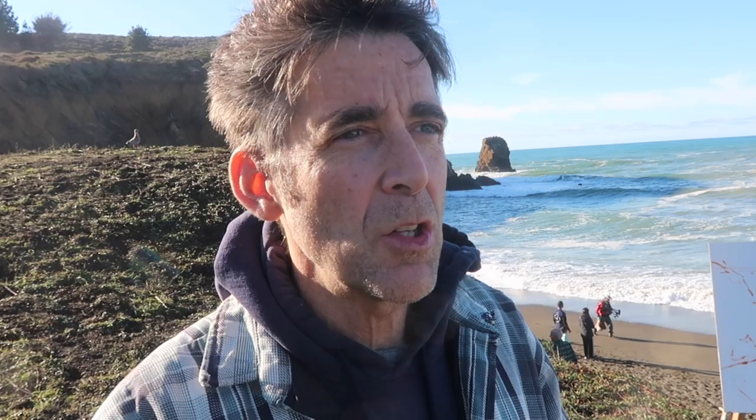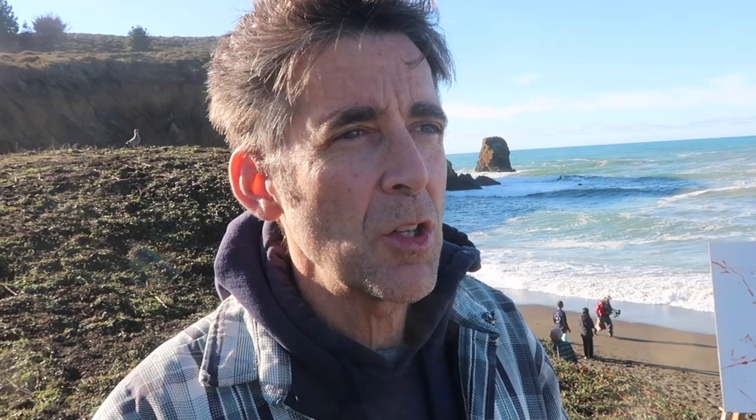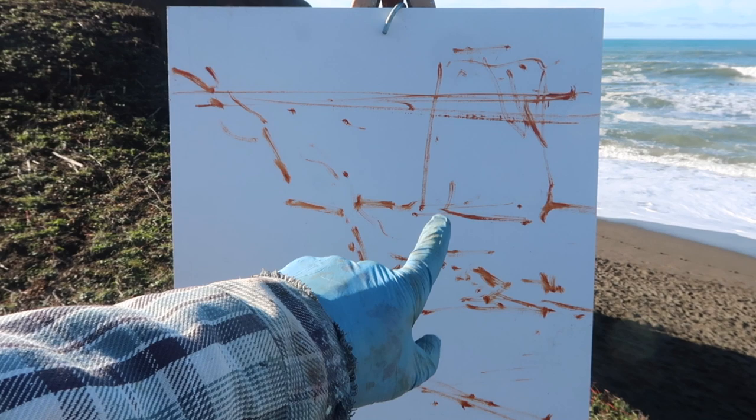I left this sketch in real time, so you can see that I don't spend a lot of time — I'm just trying to get the elements in the right place to see if it looks right to me. I don't want to get involved in detail because I'm just going to be blocking things in. It's just to get the major elements in the right place. The placement of this rock is really important, and I kind of like the waves in the foreground too.